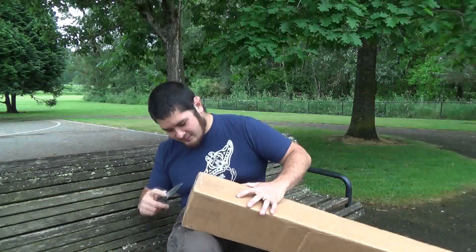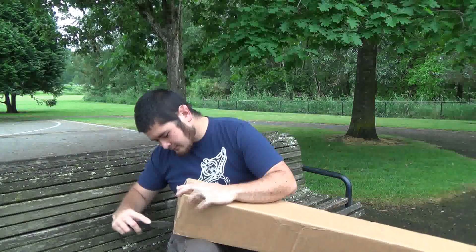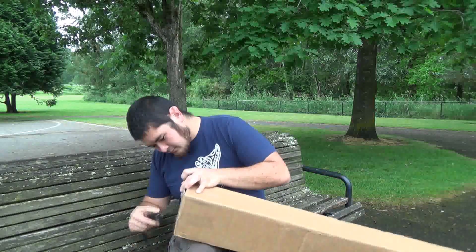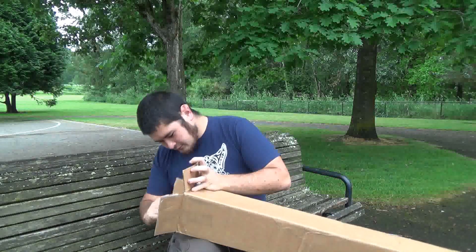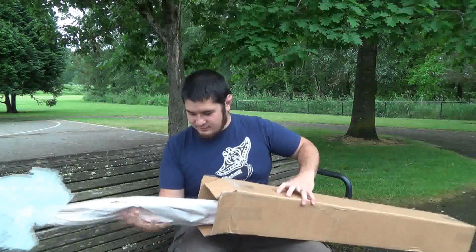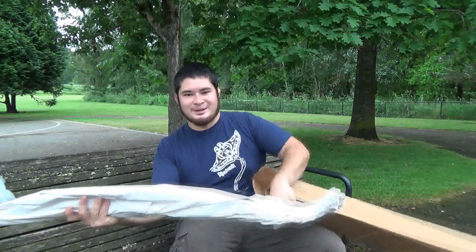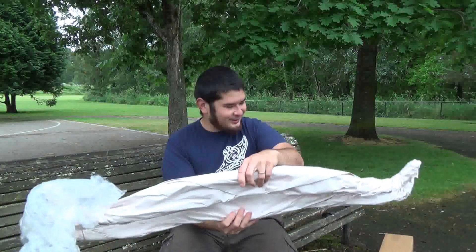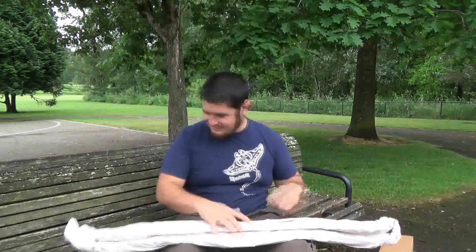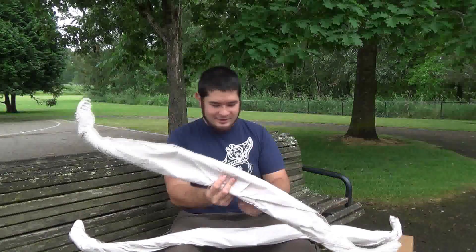So here we go. I really like the way he wrapped this. Wait — it's not one bow, unless it's a double bow. It's two bows! That is amazing. I really like the way he wrapped these up. I mean, nothing's going to happen to them.